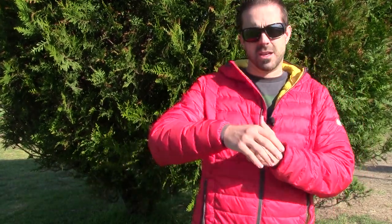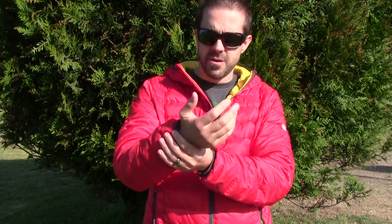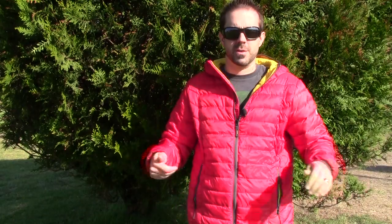One thing I really like is the elastic on the sleeve cuffs — that makes things really comfortable. The only thing I wish it had was thumb holes, because if you're using this as a mid-layer, the thumb hole would be great so you don't get the sleeve bunching up when you're putting a shell on over this.